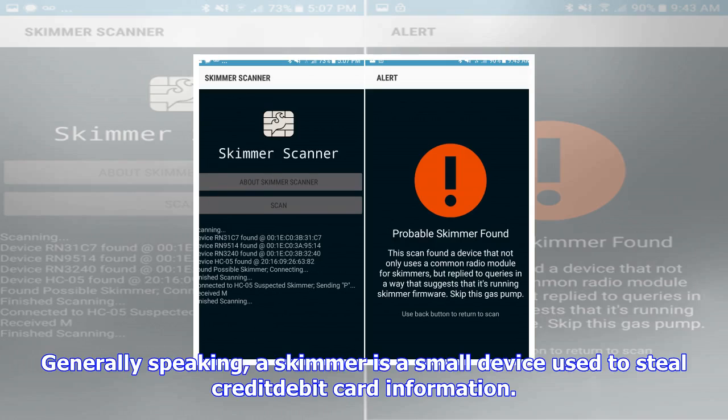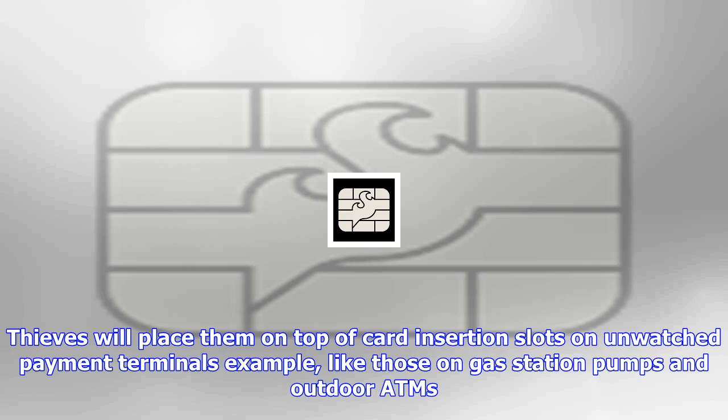Generally speaking, a skimmer is a small device used to steal credit and debit card information. Thieves will place them on top of card insertion slots on unwatched payment terminals, such as gas station pumps and outdoor ATMs. When you insert your card, it passes through the skimmer, which captures the magnetic strip data.